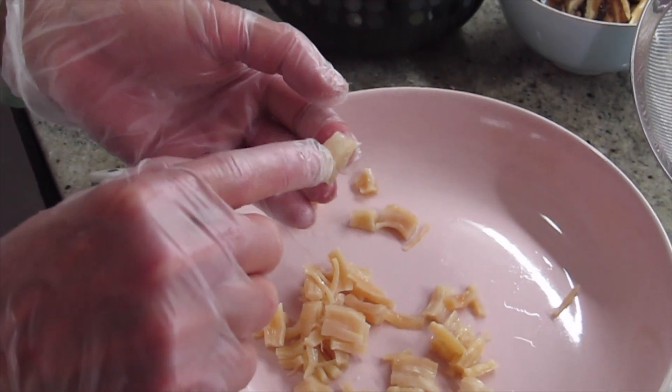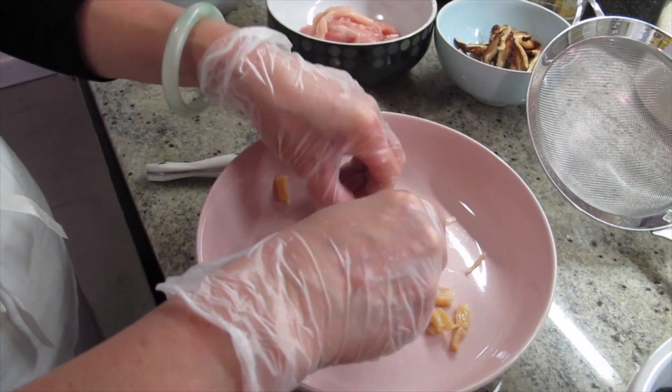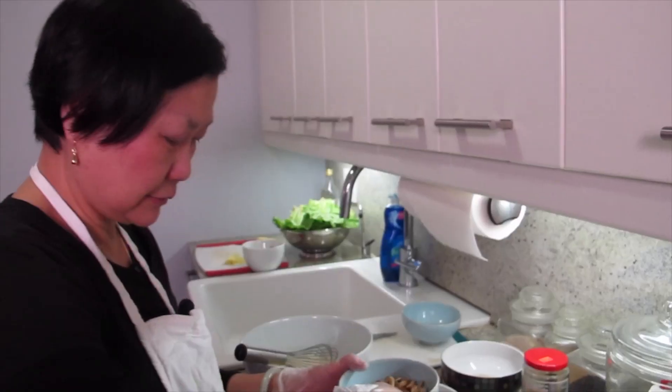Scallop — that muscle piece, the chewy part, I take it out. The soaking liquid is fine for taste. I see, I always look out for your interest. I know, I appreciate it.